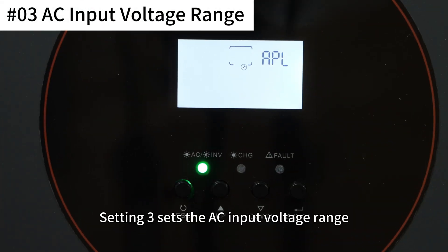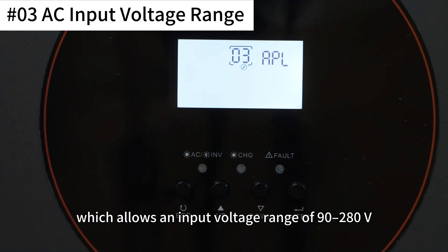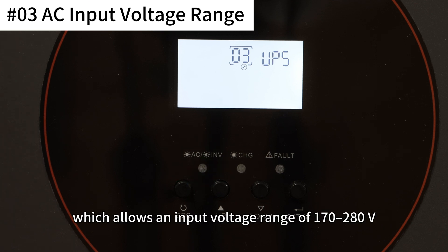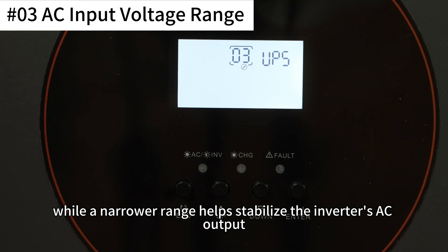Setting 3 sets the AC input voltage range. APL standard is for appliance mode, which allows an input voltage range of 90 to 280V. UPS standard is for uninterruptible power supply mode, which allows an input voltage range of 170 to 280V. A wider range accepts less stable AC input, while a narrower range helps stabilize the inverter's AC output.